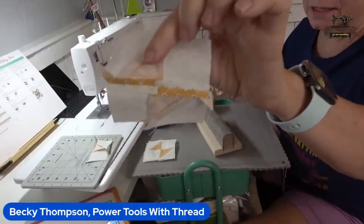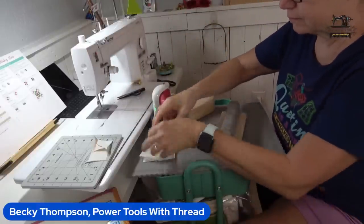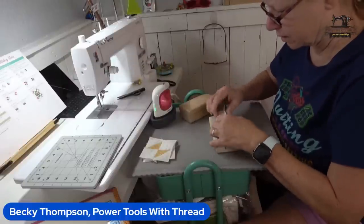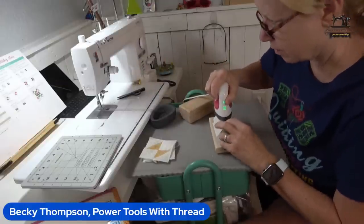That presses so nice and flat with the pressing seam board. I've got a link to these in my Etsy store — what a world of difference. If you're going to press your seams open — I should have trimmed my dog ears.